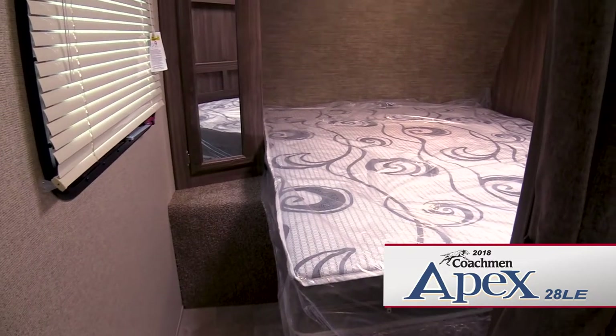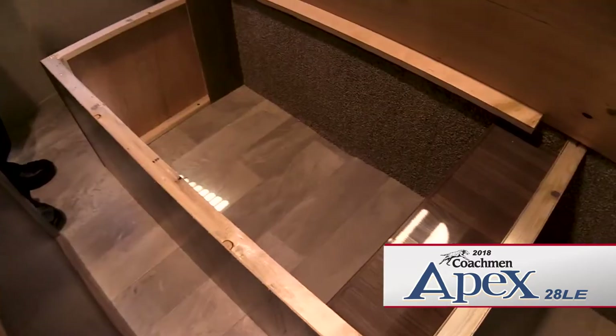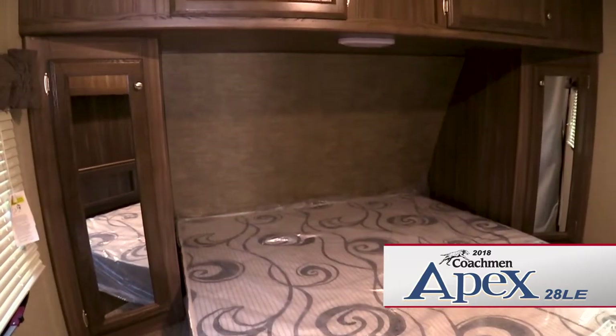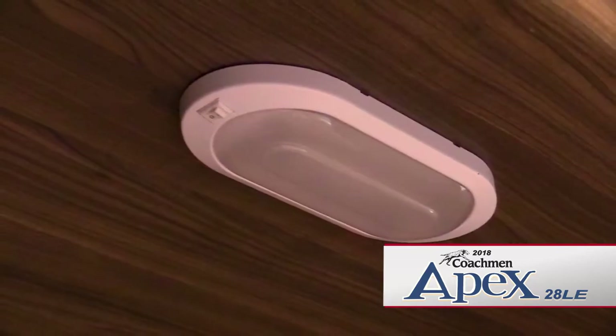The main bedroom features a queen bed with lots of storage underneath. There are also two mirrored wardrobe closets on either side of the bed and a reading light.